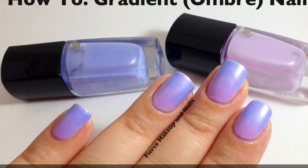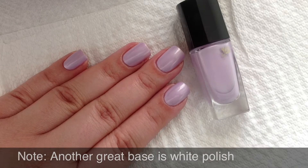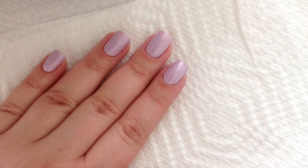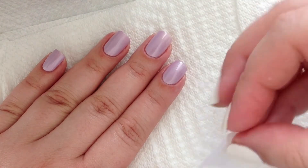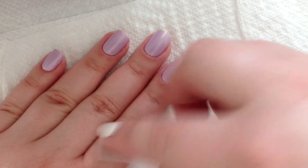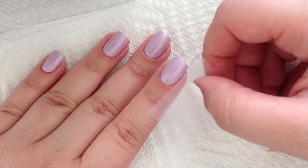Hello, today I have a gradient tutorial. Start off with the lightest shade. After that's fully dry, get some scotch tape and put it around your nails. That will make cleanup so much easier in the end.